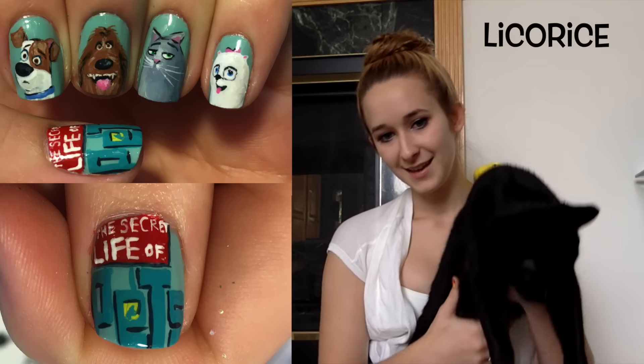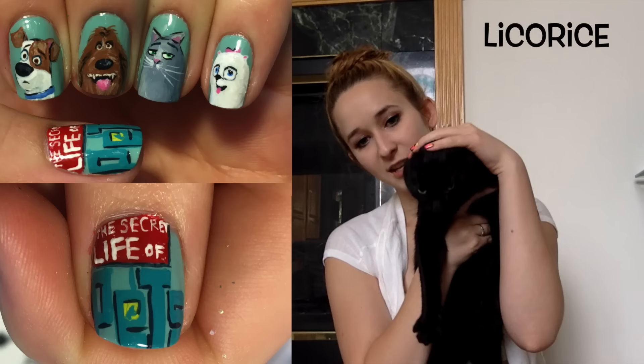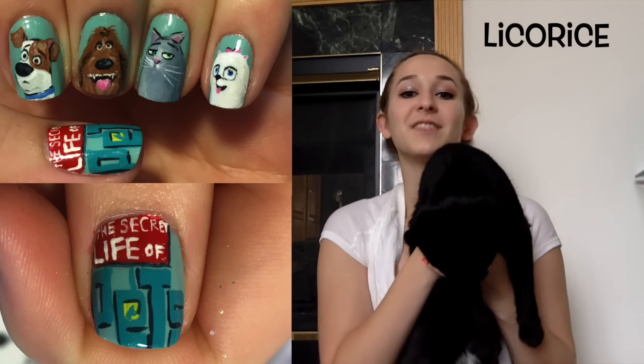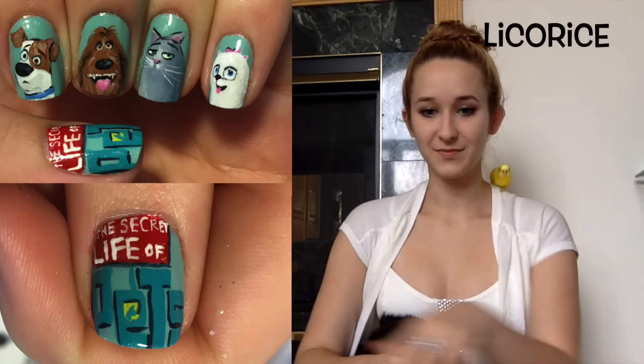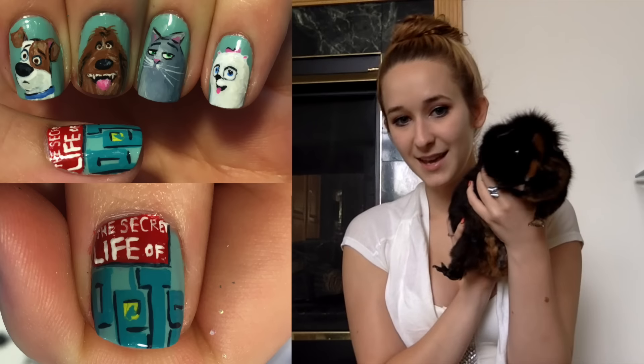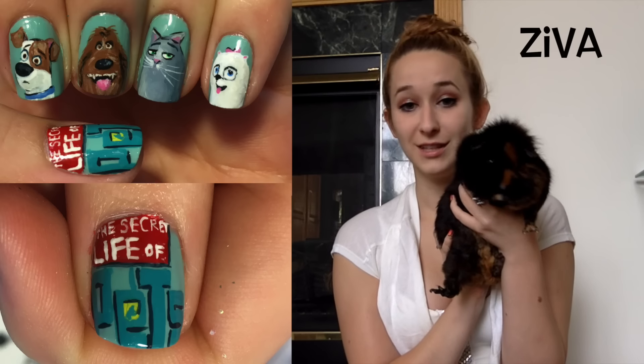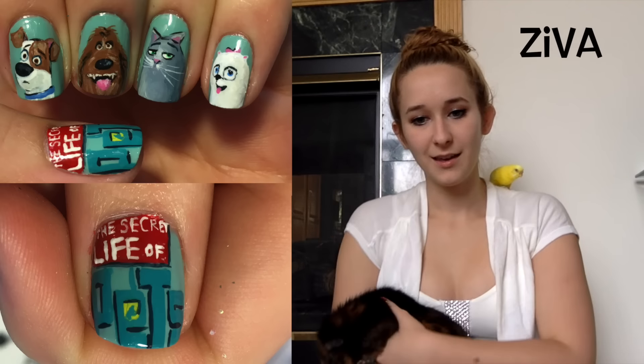This is Licorice - look at the camera, girly, so that they can see your eyes. She's all black so she doesn't really show up on camera, so that's my kitten. This is my guinea pig - she's once again all black so you can't really see her face.